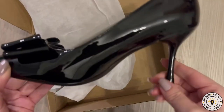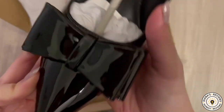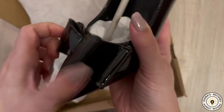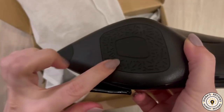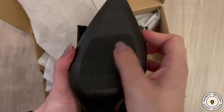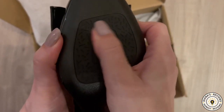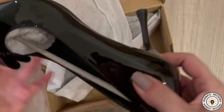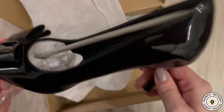Look at this pretty stiletto heel. It has a patent finish with an adorable bow right in the front, two layered, and it has some traction here — so that's good. I wish it covered all of it, but either way it does provide some traction. The heel is a little bit tapered at the end.